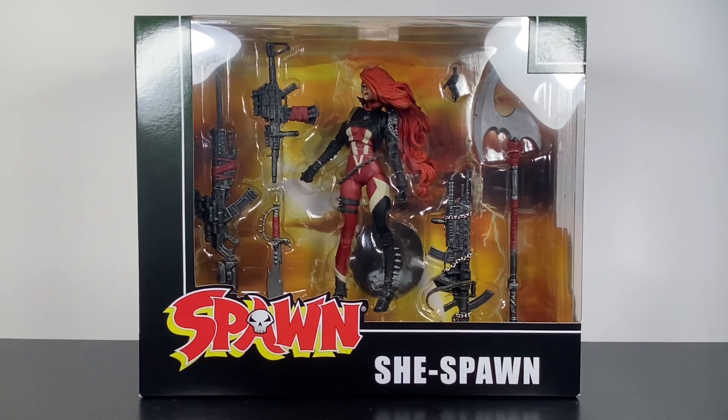What the heck is up guys, it's your boy Ace, aka Animated Heroes here, back with another action figure review.